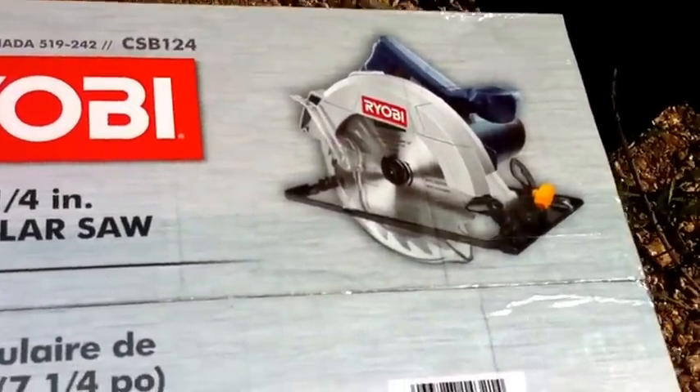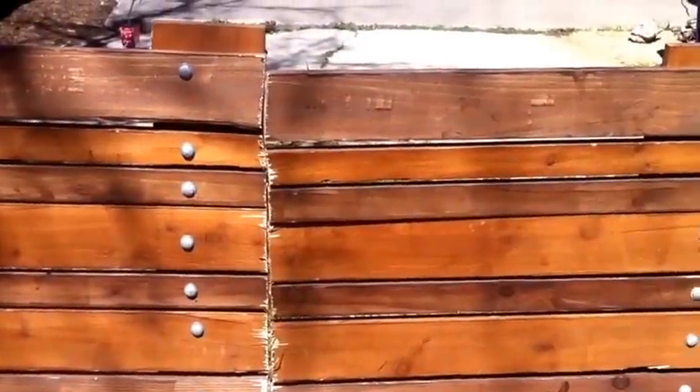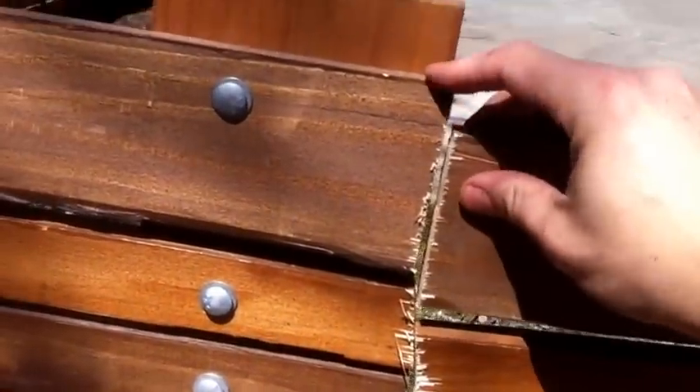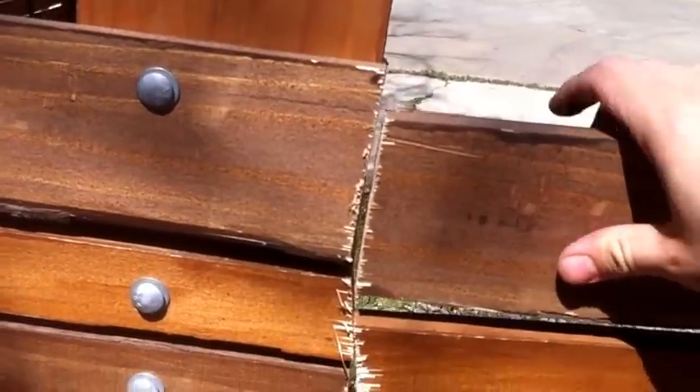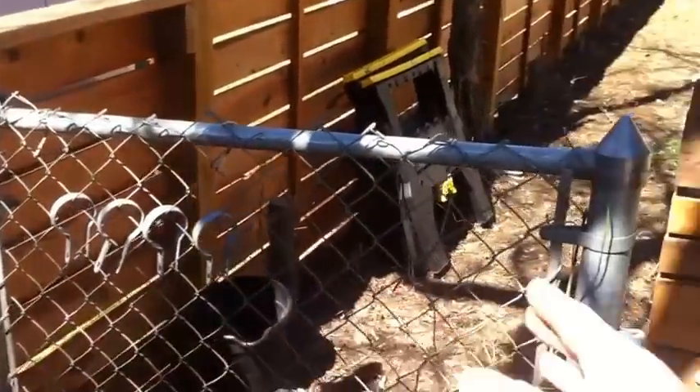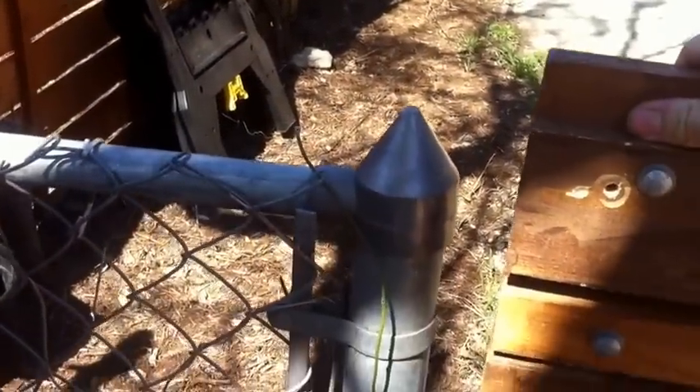I went back to the store and got a nice skill saw, which is going to make a real nice cut, and I'll show you how I'm going to fix it. Another mistake: once I cut it, the fence sagged a lot. On the left side we have a double fence post so it doesn't move much, but that single post side sags due to the weight.